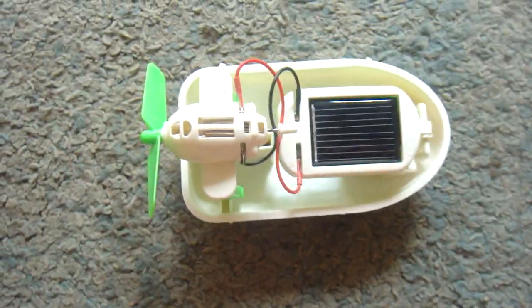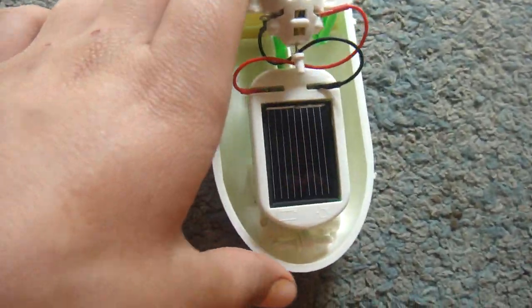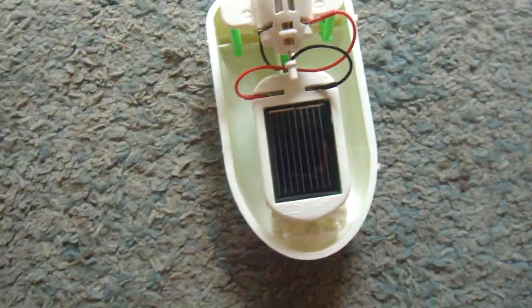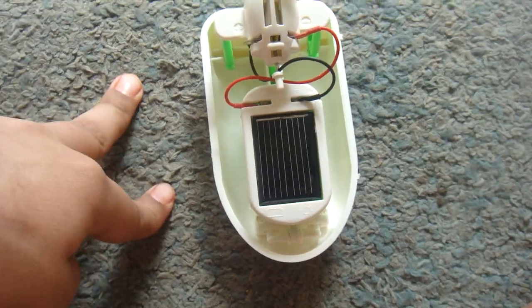This is known as hybrid because if any object or vehicle is run by two resources, it is known as a hybrid object. This solar panel also has two resources — one is the battery cells on the left and the solar power on the right. We have two options to choose.